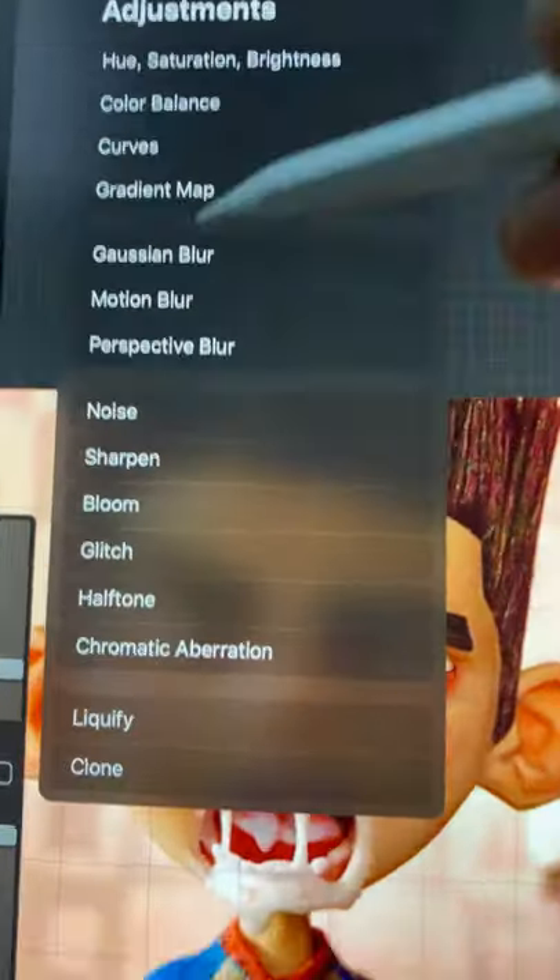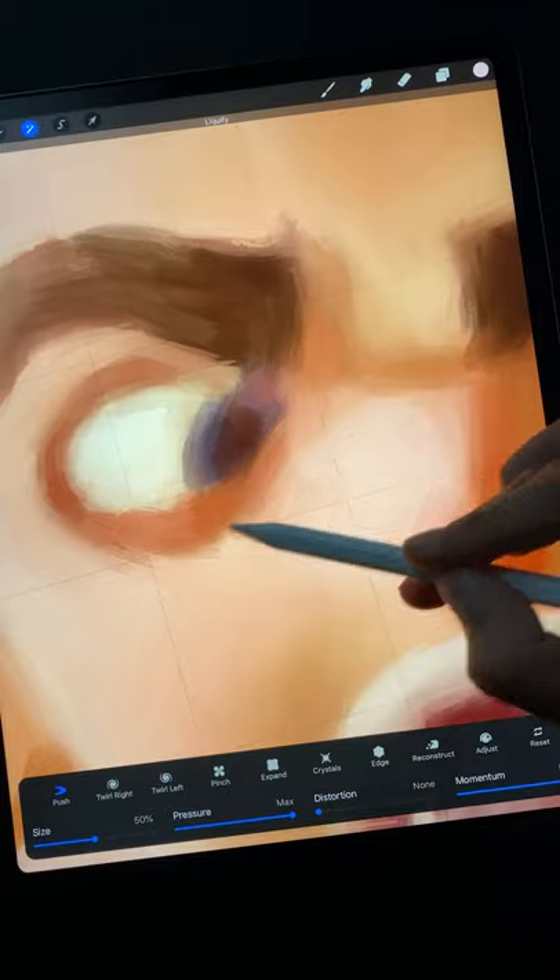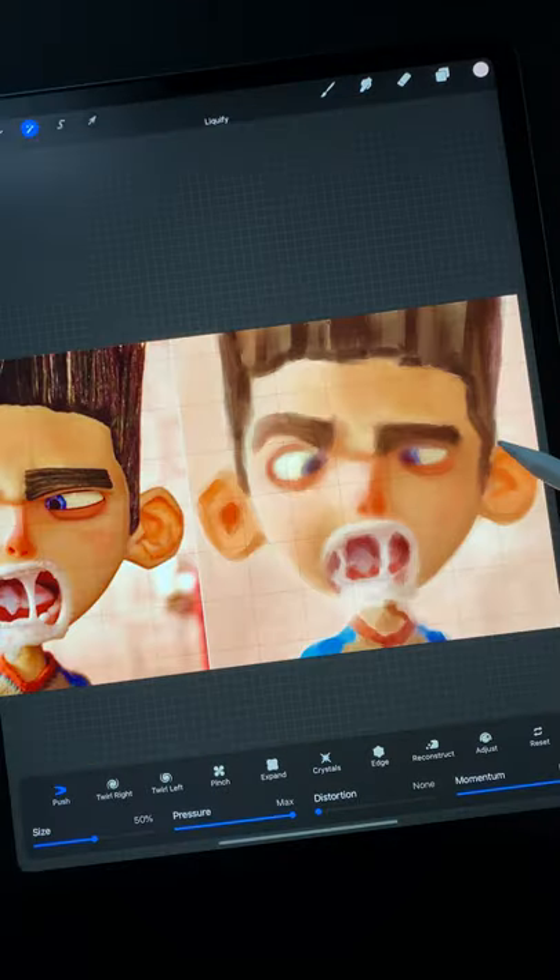Number three: use Liquify and its push tool to further refine the edges of your painting at its later stages. Change its size to push around bigger or smaller areas of the painting.